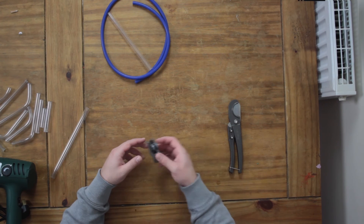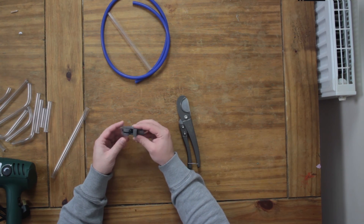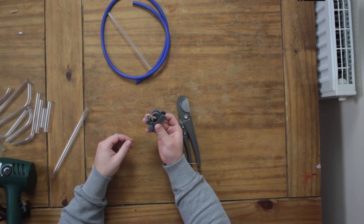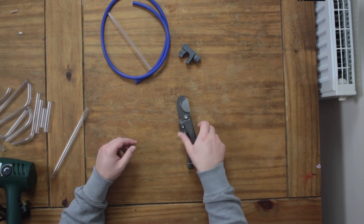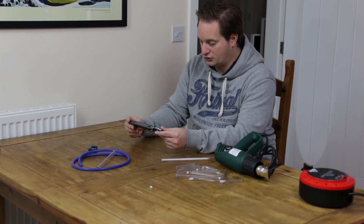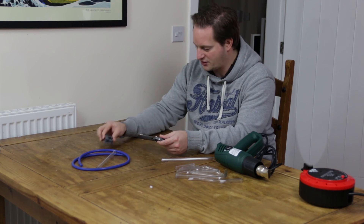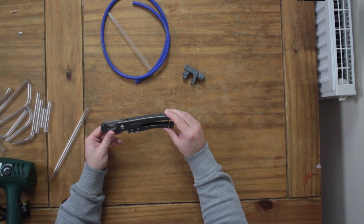We've also got a couple of cutting tools. I've got a standard plumber's cutter — I picked this up very cheaply in a hardware store just around the corner from my house. And we've also got a cutter for soft tubing. This was relatively cheap — I think this was about a fiver and I think this was about £6 or £7. So not very expensive at all.